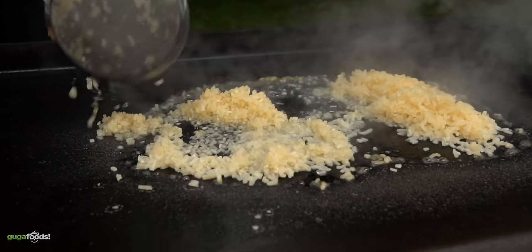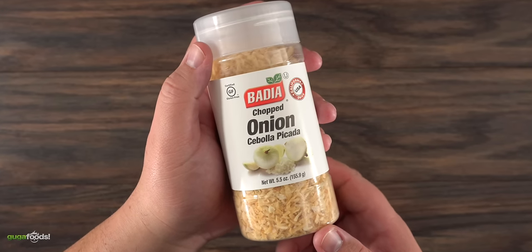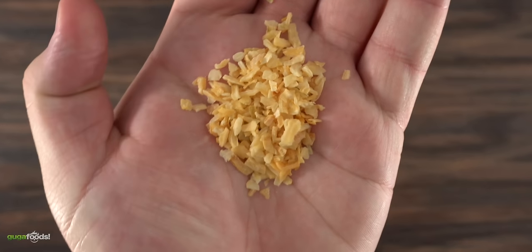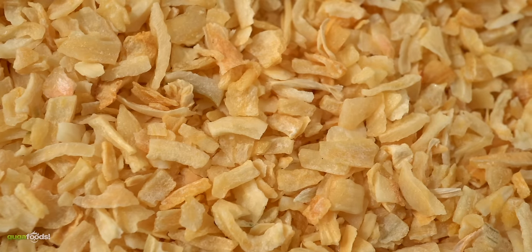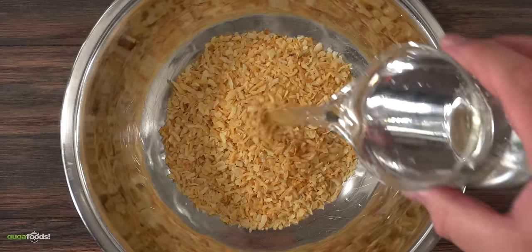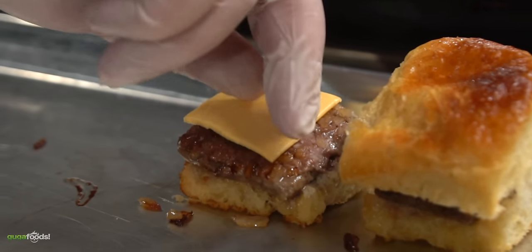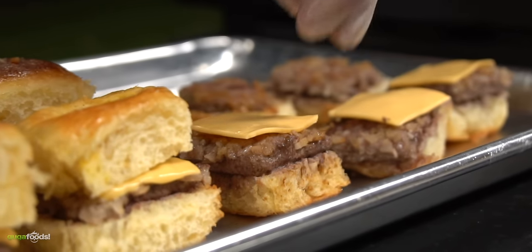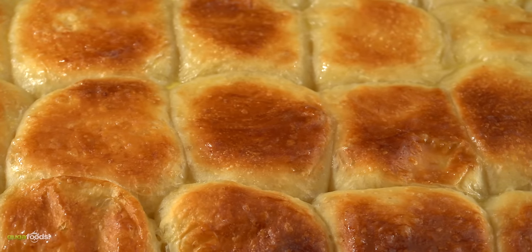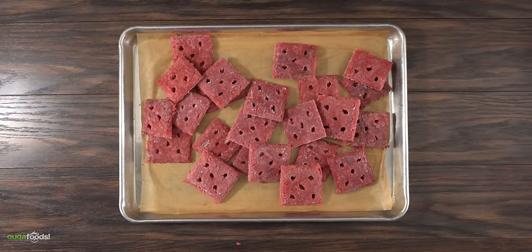Now let's talk about onions. If you think White Castle uses fresh onions — no, they don't. Believe it or not, this is what they use: dehydrated onions. Here's the reason: they pack a lot of flavor but most importantly they have a very long shelf life, which allows the restaurants to have a bunch of them in stock. The first thing they need to do is rehydrate them — just throw them in a bowl with a little bit of water and mix them well because they're gonna soak it all up. And of course the last ingredient is cheese — good old American cheese is the one to be used. Now that we have everything ready all there's left to do is cook them. White Castle uses a very unique cooking technique which I am gonna show you right now.